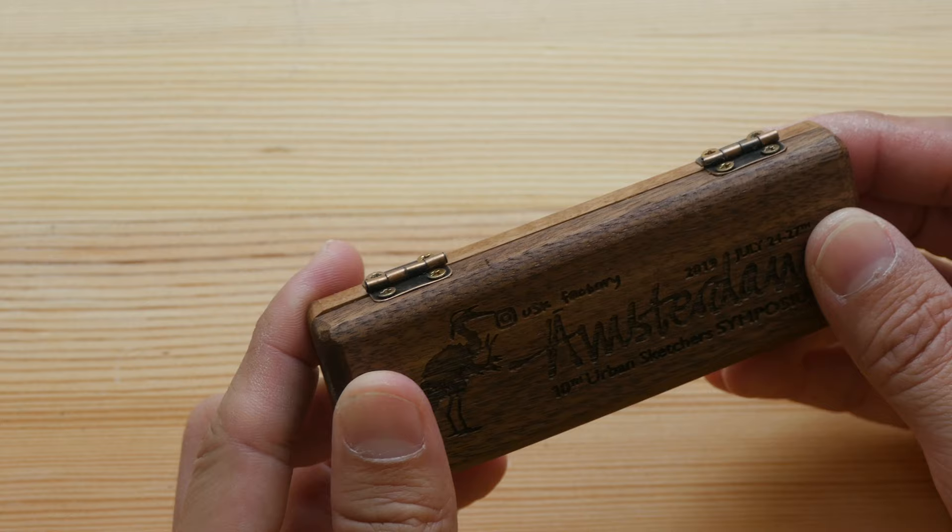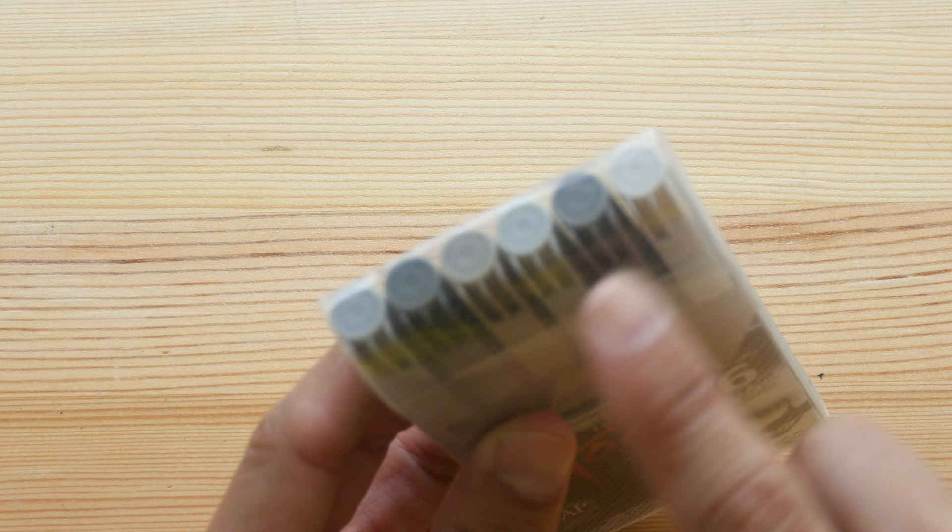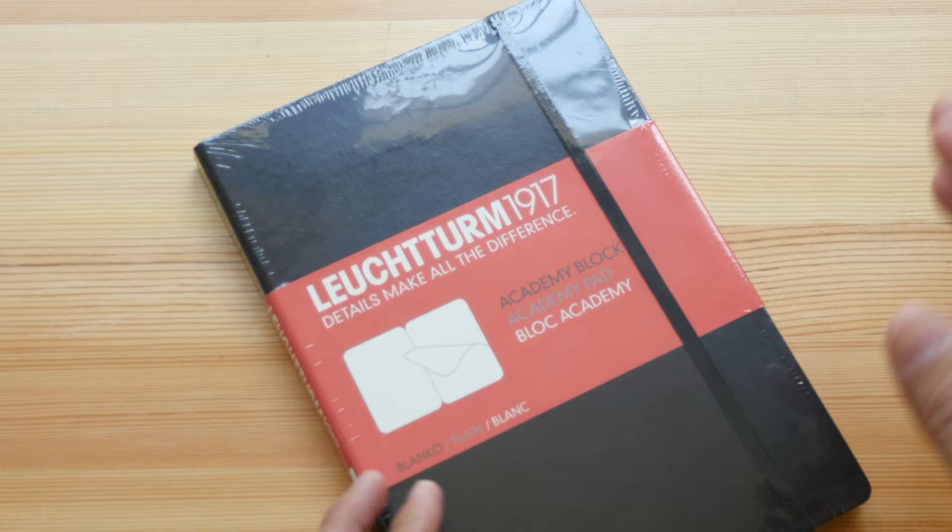This is a box set of Sakura Koi coloring brush pens. And a Leuchtturm 1917 notebook with blank pages, rounded corners, and an elastic band.